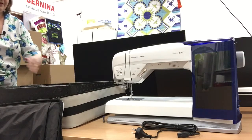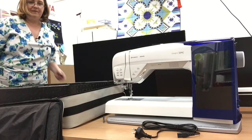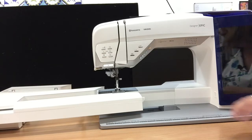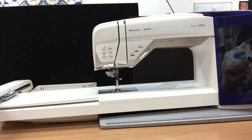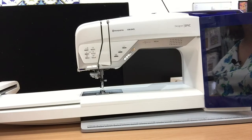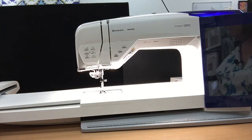So let's get started with putting it all together, and we'll come back and show you exactly some of the features on the machine.